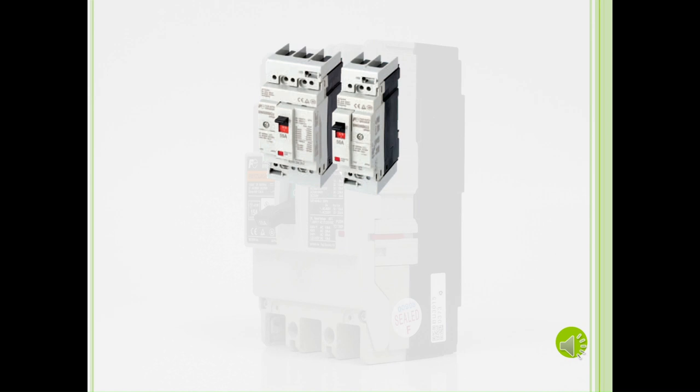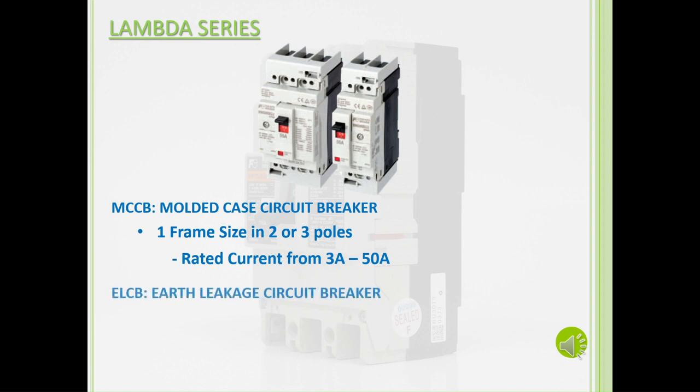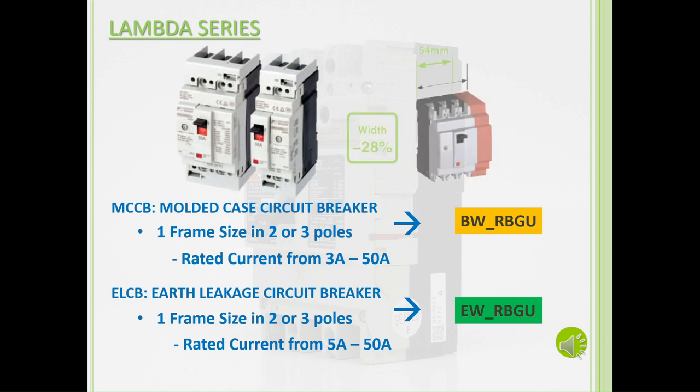The newest addition to our G-Twin series lineup is our Lambda circuit breakers. We offer an MCCB in a 50 amp frame size, in either 2 or 3 poles, with rated currents starting from 3 amps to 50 amps. Similar to our G-Twin series, the MCCB is recognizable by the BW at the start of its part number, and the ELCB is recognizable by the EW at the start of its part number. In addition, our Lambda circuit breakers will have a distinguishable RBGU code in the part number. When compared to our 50 amp frame G-Twin series breakers, our Lambda circuit breakers have a width reduction of about 28%, with a width measurement of about 54mm.